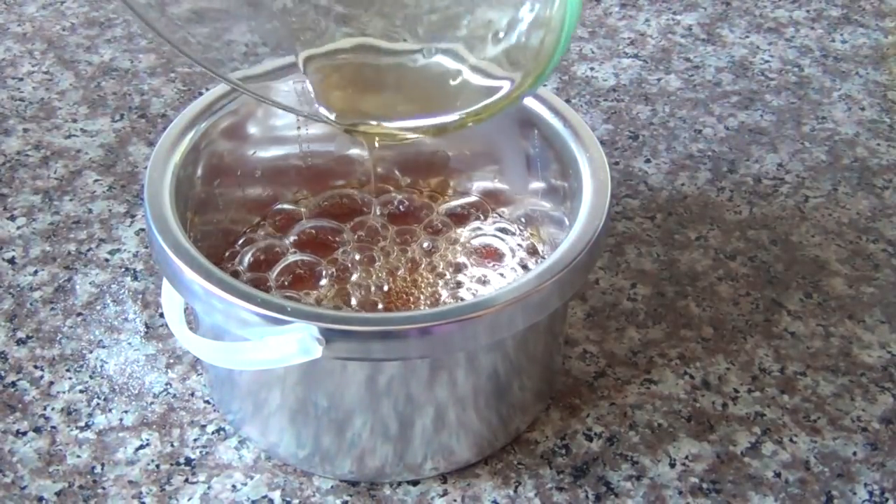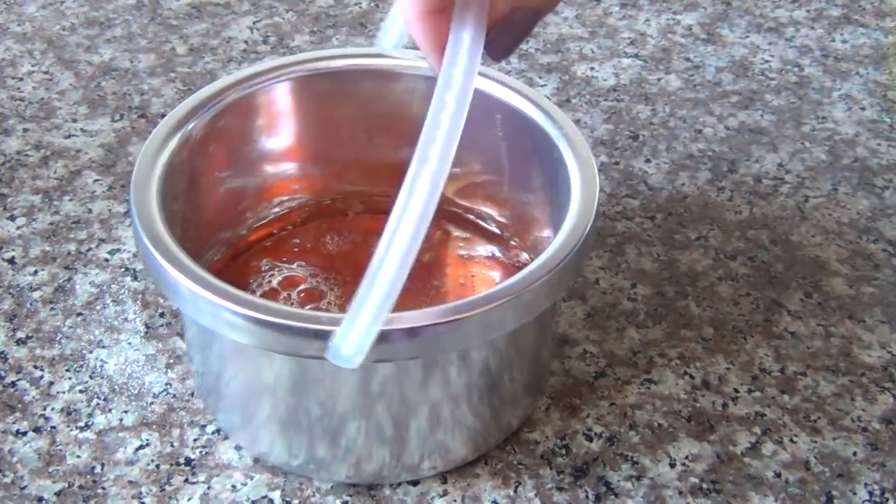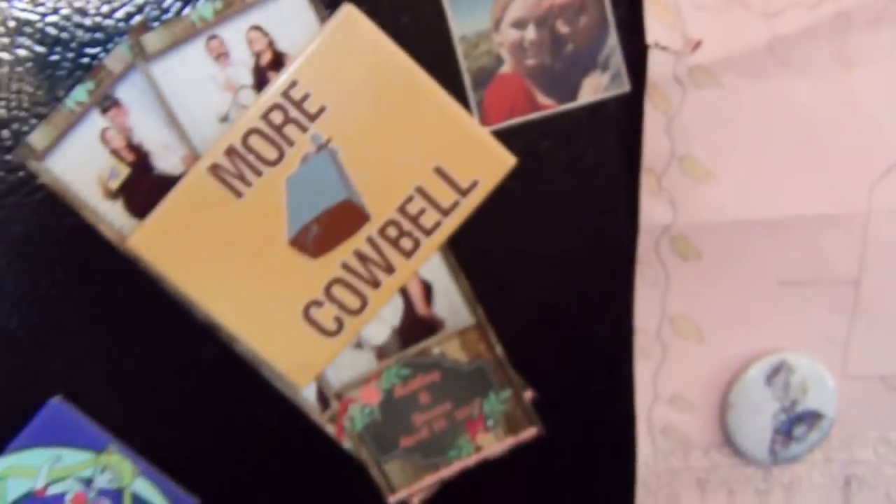Then you can pour it into your wax warmer and put it in the fridge. If you don't have a wax warmer, put the whole Pyrex dish in the fridge — I recommend Pyrex because it can withstand the temperature change. If you're not using a wax warmer, put your wax in the freezer for a few minutes to stop the cooking process. You have a much shorter time frame to use it before it gets less manageable, so if you're doing quite a bit of waxing, I highly recommend getting a wax warmer.